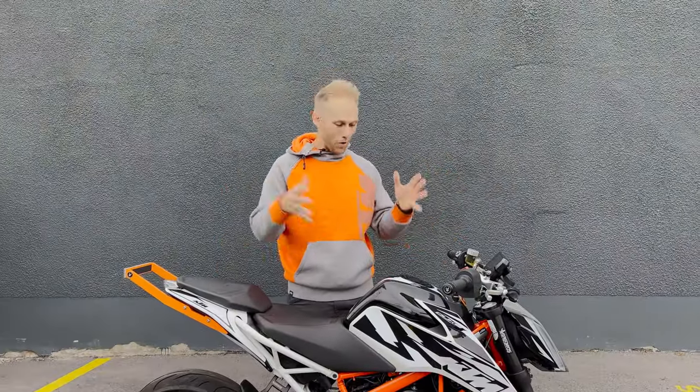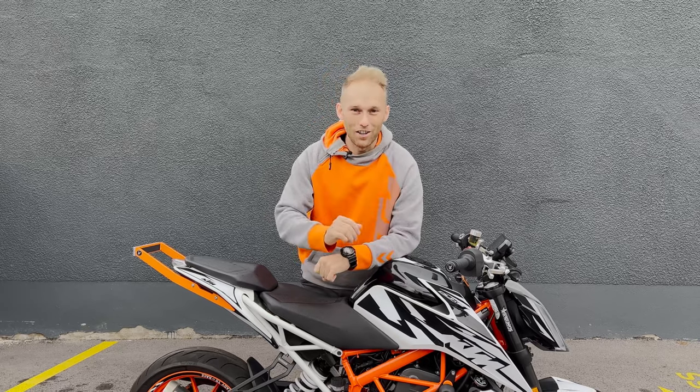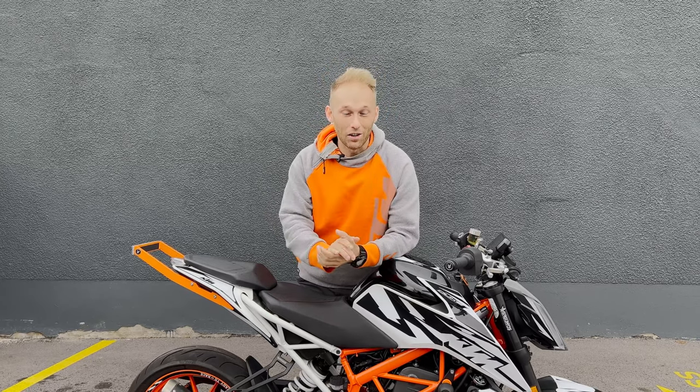And it's done! My Wheelie Academy bike is restyled, and we are already gathering ideas for the next sticker kit build-off.